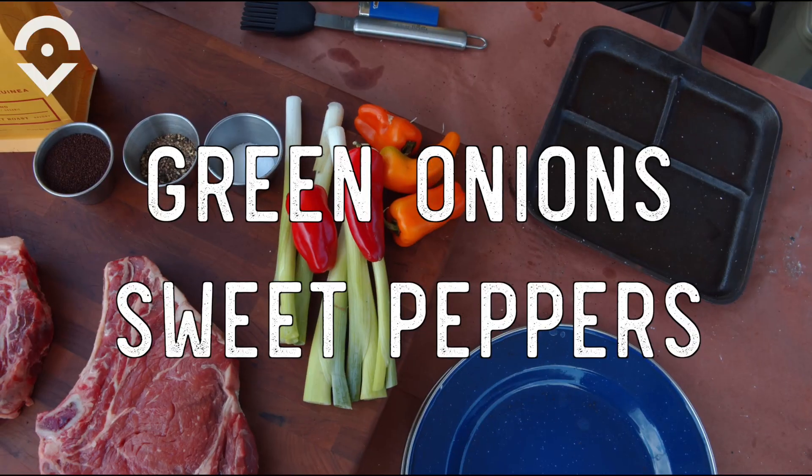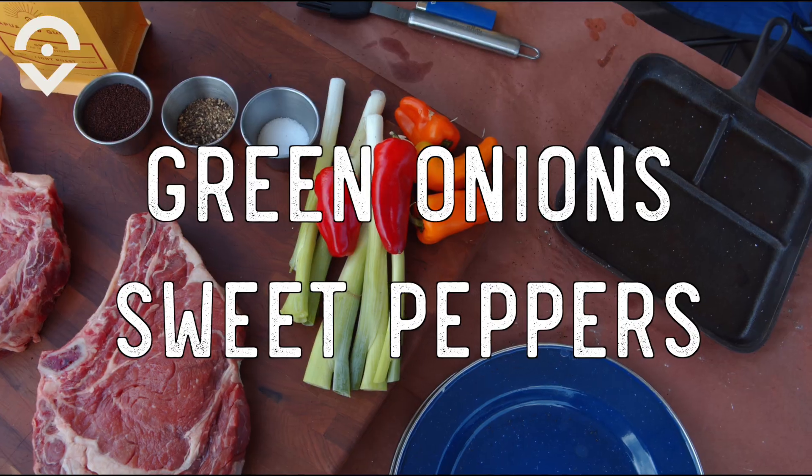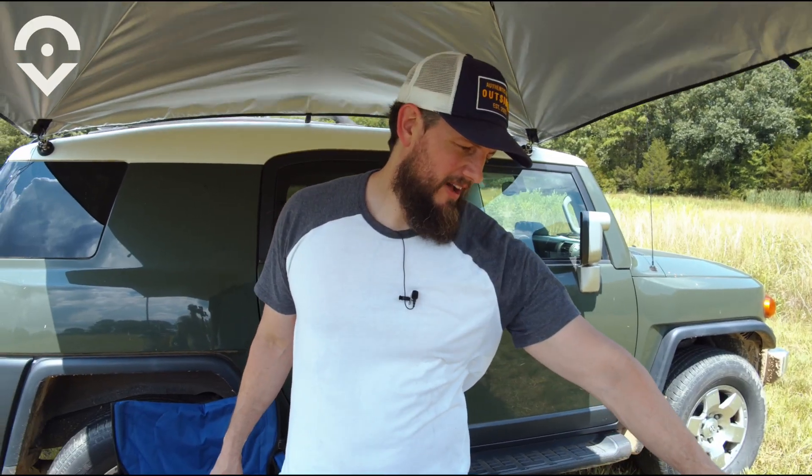It's that simple guys — salt, pepper, coffee, patted it into the ribeyes. I've got some green onions and some sweet peppers; we're going to throw those on the grill too, get a little char. This thing's going about 500–600 degrees, and that's going to be perfect for what we want to do.